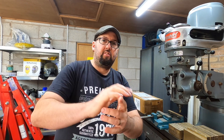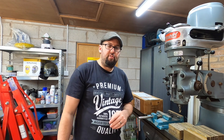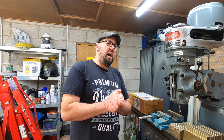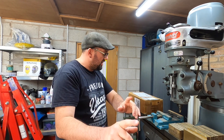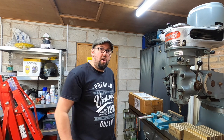Hello good people and welcome to the workshop. I hope you're all doing marvellously well. We've done this job on the Bridgeport of just facing off some bits of brass, and we didn't have a machine vise — we had to use a cheap one. But this morning it's arrived — the machine vise.